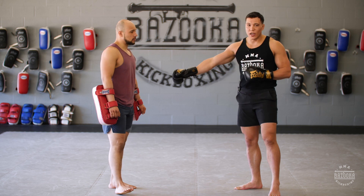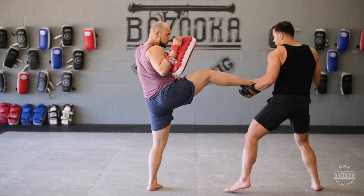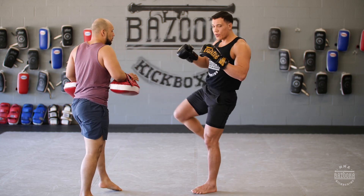We're going to start with our partner throwing a rear front kick. I'm going to use the catch this time. As I catch the leg, I set up a right hand and I still hold on to the leg. Now I'm going to turn the leg to the outside and throw my round kick.